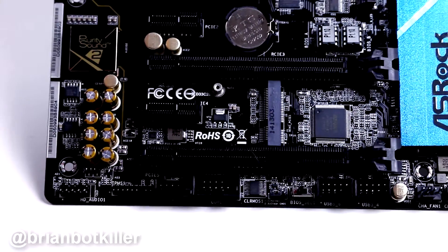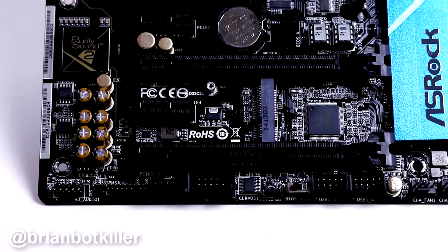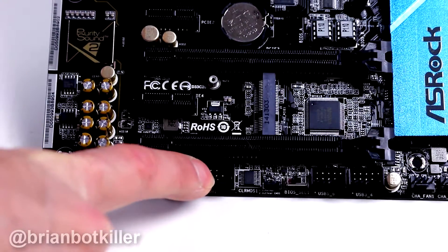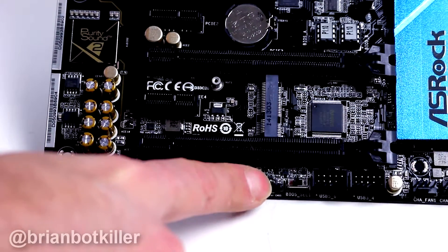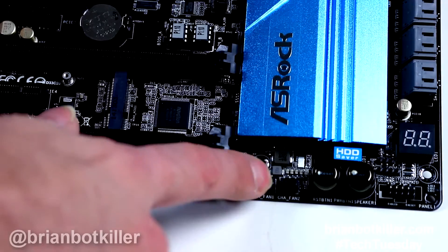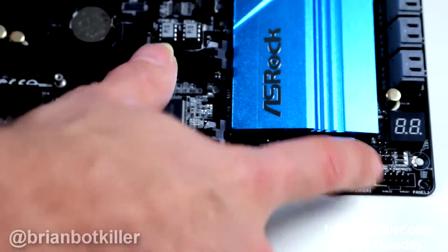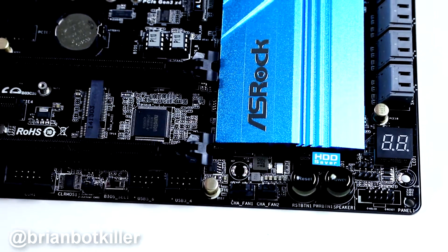Next up we have a Thunderbolt connector. This board is capable of supporting Thunderbolt through a PCIe add-in card — you add that card in and connect it to that header and boom. You have a COM1 connector, a clear CMOS jumper, a BIOS selector — so there's dual BIOS options on this — front panel USB connectors, two fan connectors, which is nice. I like lots and lots of fan connectors. Dedicated buttons for reset and power, great for building outside of a case or testing. And then your front panel connectors for power et cetera.